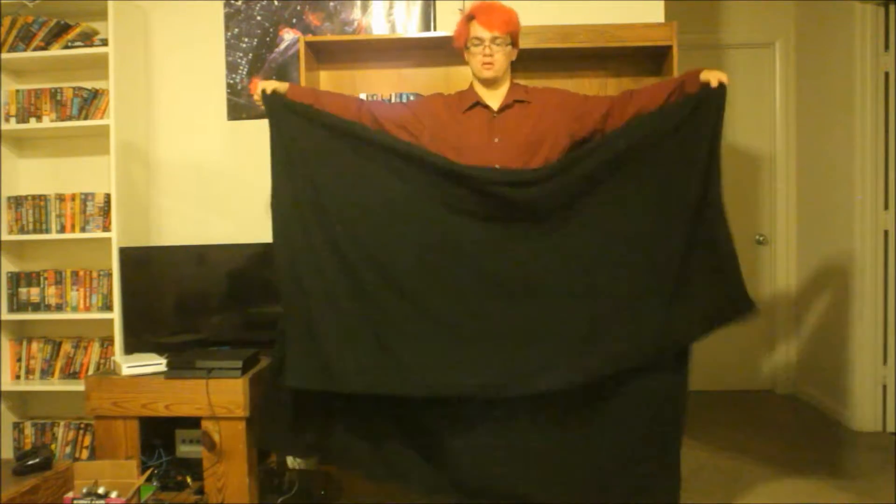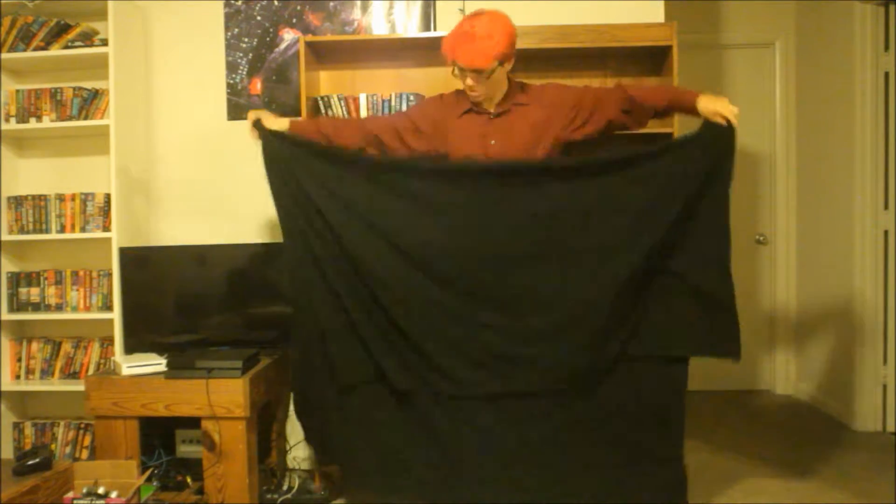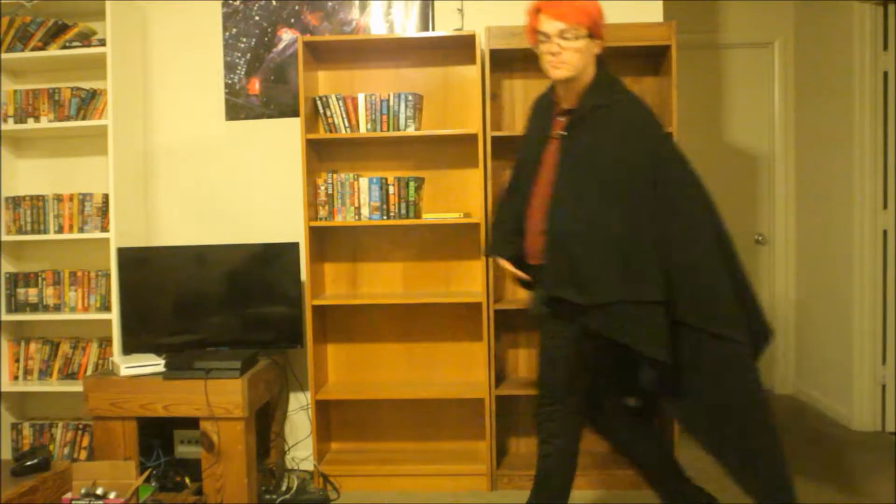First, fold your blanket according to your height. With a fold at your shoulders, it should hang around your ankles. Then throw it over your shoulders like this, and stick a safety pin slightly below your neck. Move around in your cloak to make sure it doesn't drag, and make sure that you can pull it off over your head.